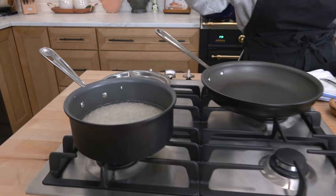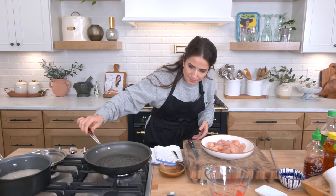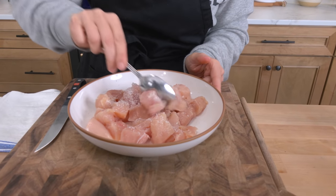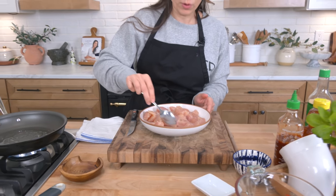Once it starts to boil I'm going to add my lid to it. This recipe comes together in literally minutes. If you have everything prepped, it will take you the amount of time it takes to cook the rice — that's how simple it is. Some salt on the chicken and I'm just cooking it in some regular light olive oil, not extra virgin. You can use avocado oil or any neutral oil without a strong flavor.